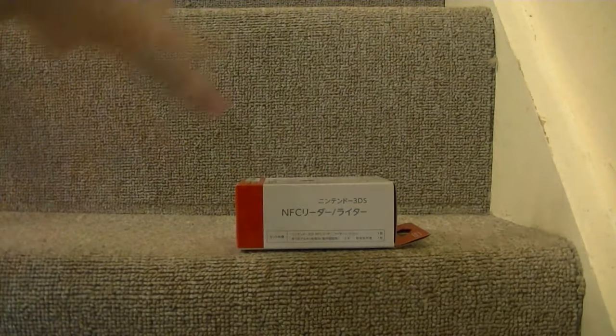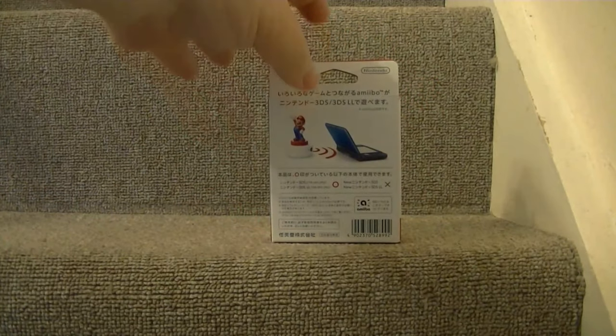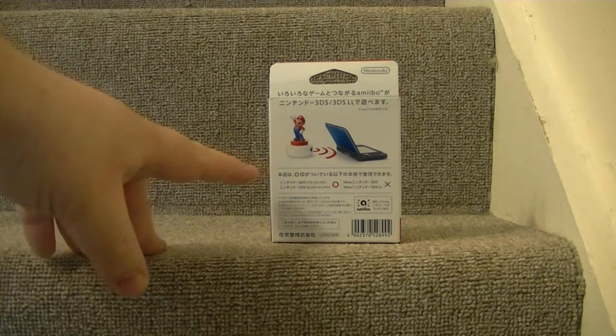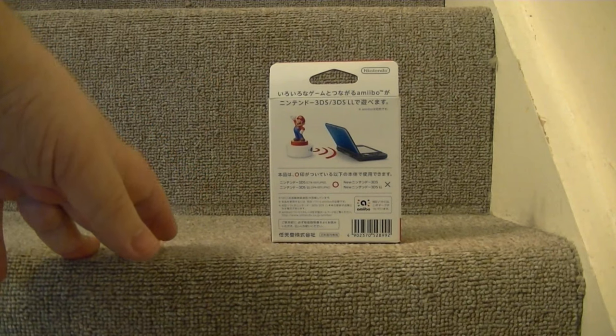This is the same as a lot of Nintendo's own products — it's very basic design. On the back we have more information about the item, they show you a picture of an Amiibo being scanned on it to a 3DS XL, and it tells you which units it's compatible with. You've got Nintendo 3DS and 3DS LL, which is in Japan what they call the XL unit.